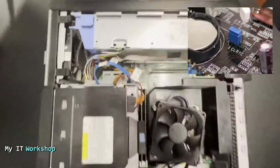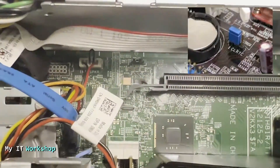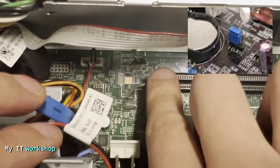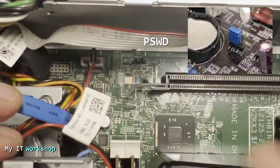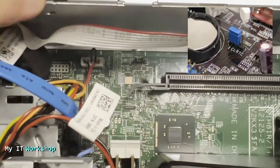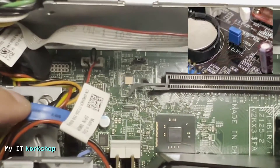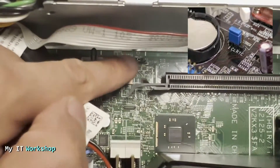I'm going to rotate it so you can see it better and zoom in. Right there we can see some letters — PSWD, which stands for password. There are three pins, and the jumper is currently on pins one and two on the left.